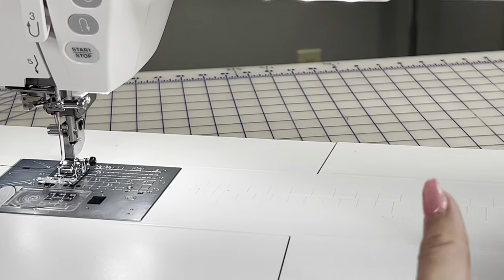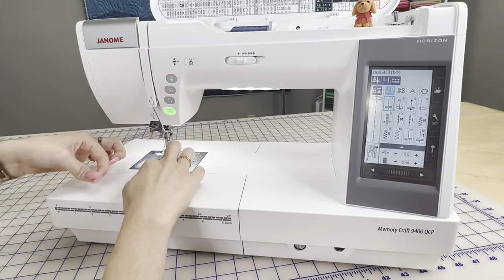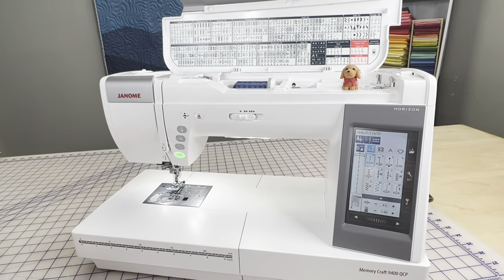That is how you thread this machine. When you're all done, you just have to unlock it, tuck your thread in underneath, and you are ready to go.